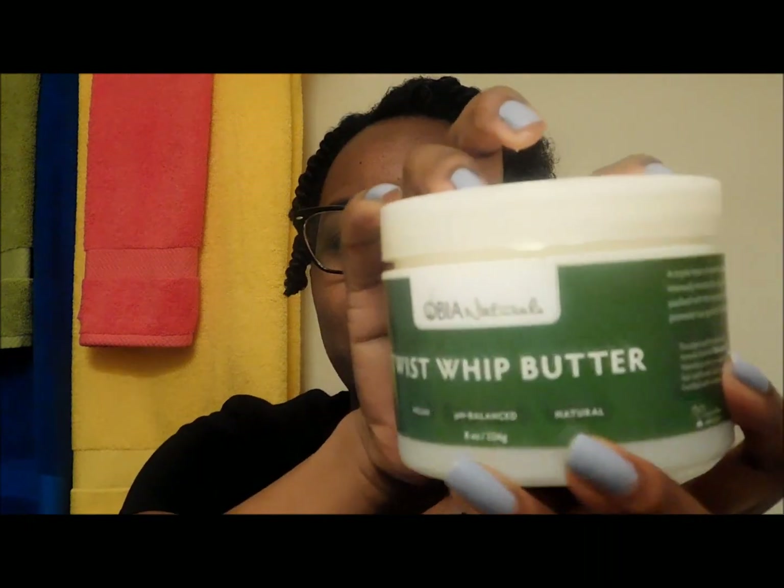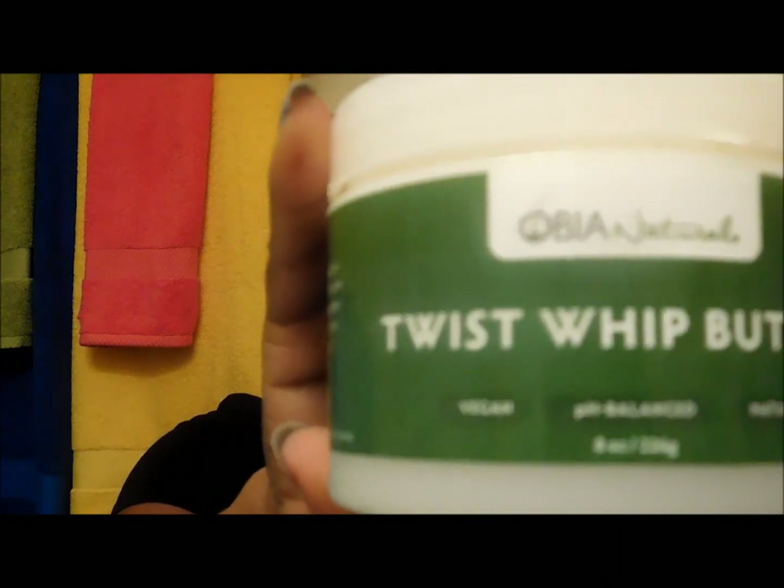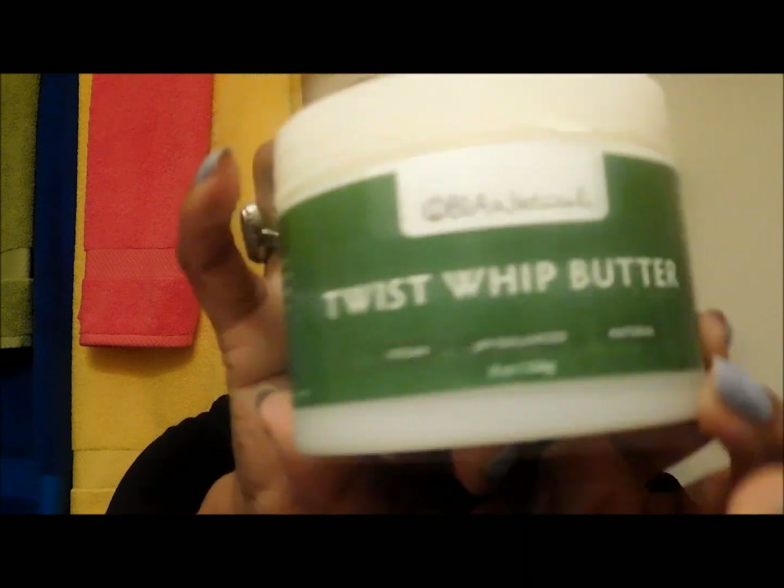The product I will be using today is Obia Naturals — their Twist Whip Butter. This is my favorite product to use for my twists. It just keeps my hair very moisturized and it gives me great definition.